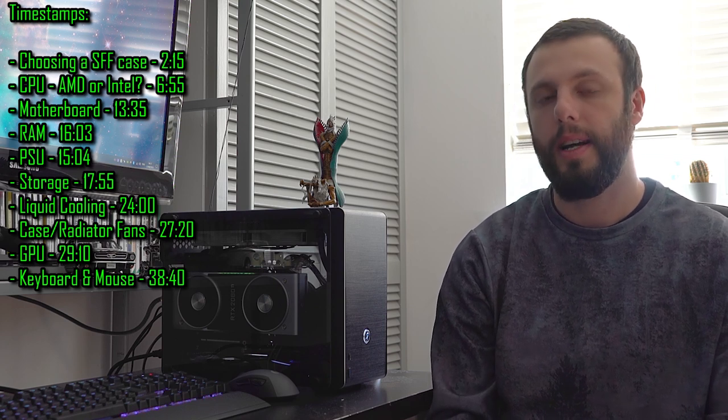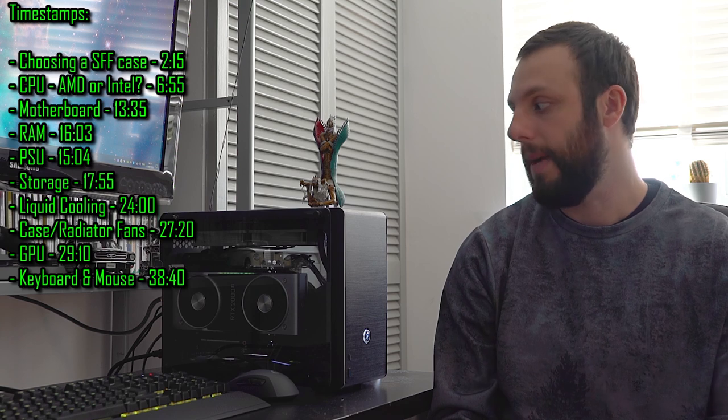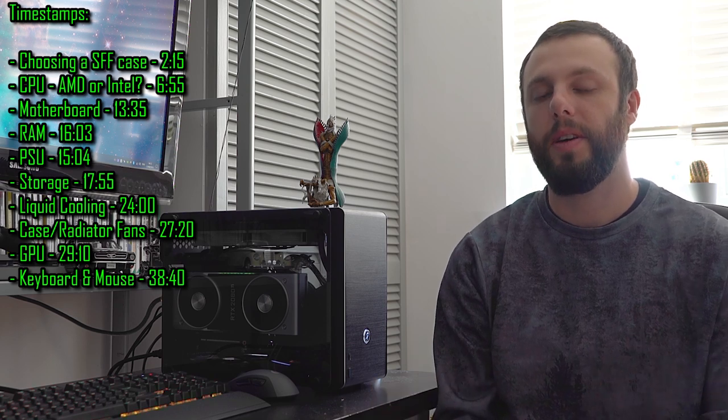In this video we're going to be talking about the process of putting this thing together - all the way from sitting down and thinking about what components I wanted, why I wanted those, whether I changed my mind on certain things, how I obtained the components, and what the building process was like. It was my first ever build, it took me more than half a day, and there were things that went wrong during it.